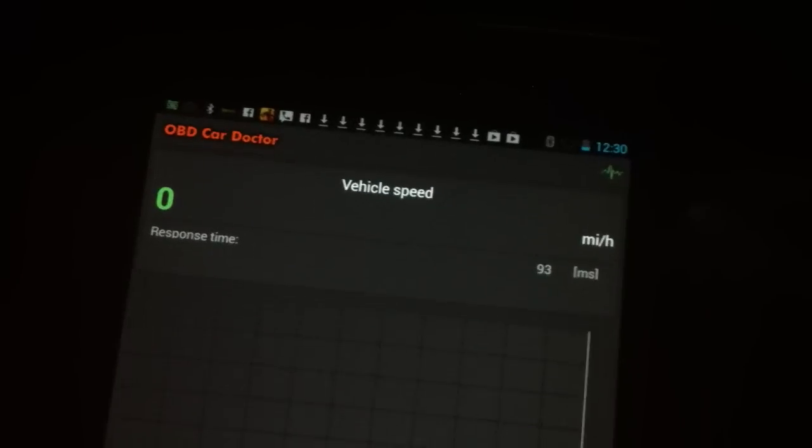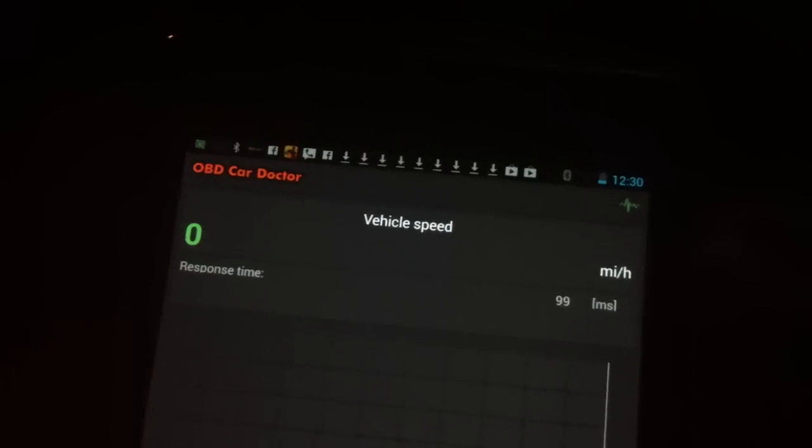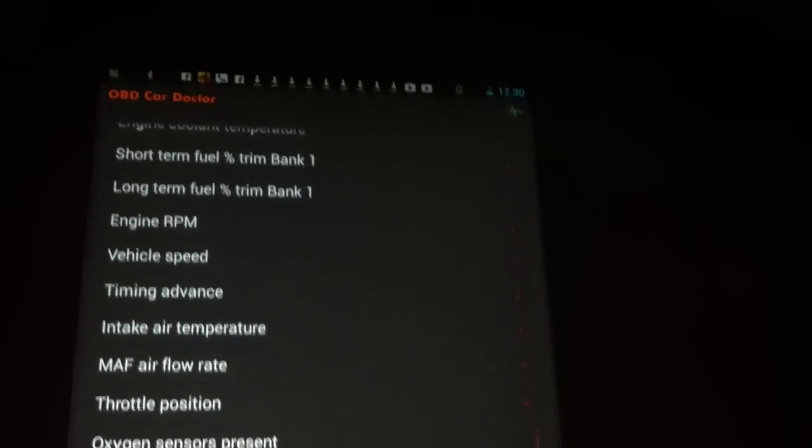Let me see if I can get the engine going again. I'm stepping on the gas pedal. And vehicle speed — there's no speed because I'm not moving anywhere, since I don't want to drive and do this at the same time. But you get the idea.